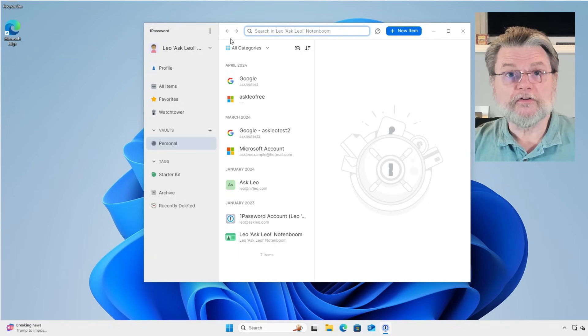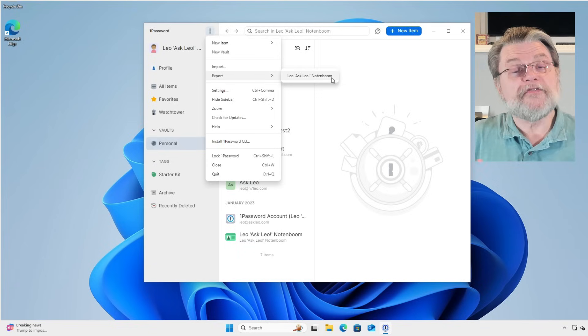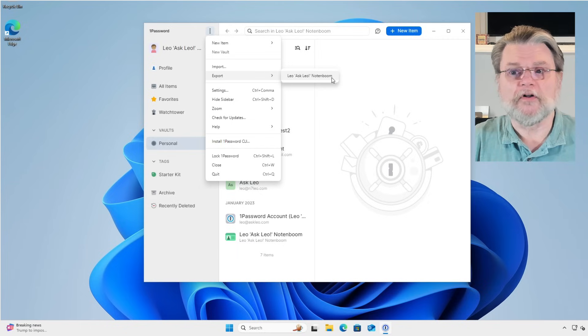To back up the vault, we use export. That's on this vertical ellipses — export. Here it gives me the name of my vault. If you have more than one vault open, you'll be able to choose which one to export. I recommend you repeat this process for each of the vaults that you happen to be using. Fortunately, most of you are probably only going to be using one vault.